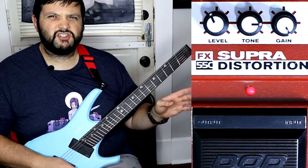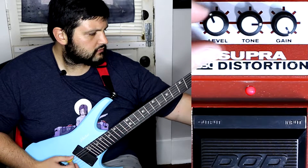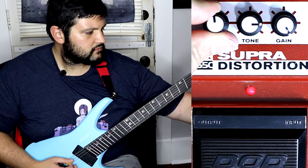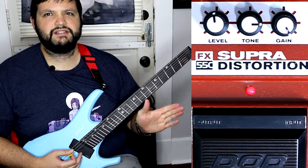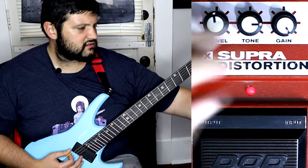It seems that if you push the level really hard you get kind of a lot of mids and rolling that come in. Almost at noon it kind of scoops a little bit of that out. The same thing with the tone — when you push it past about five you get kind of that high-end hiss that comes in, and less so with the gain.